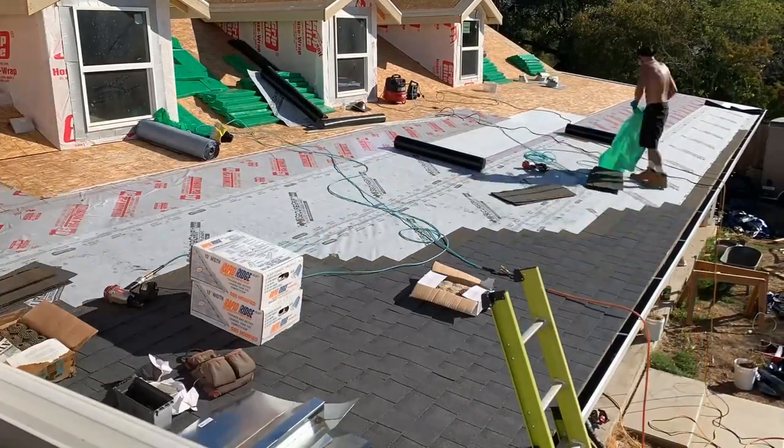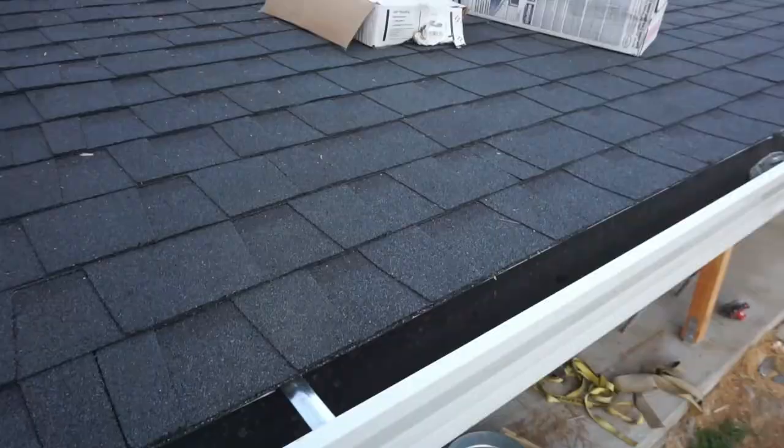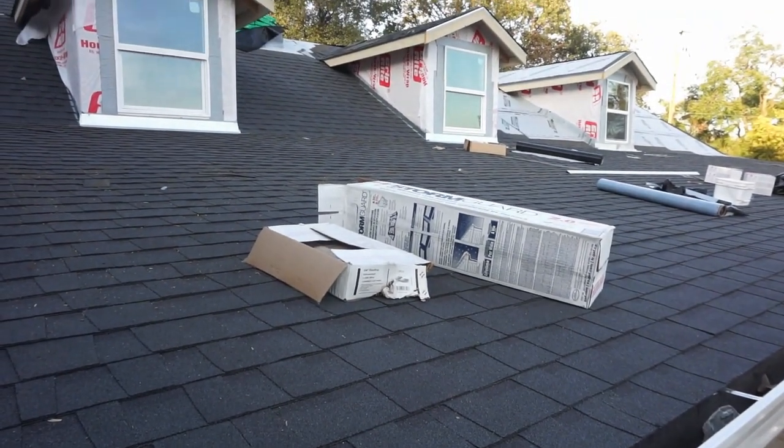We're jumping straight into putting the roof on this house. Unlike most of the jobs which we are doing ourselves, we've opted to sub this one out to some actual professionals. So while I was at work, the roofers have been knocking this out.